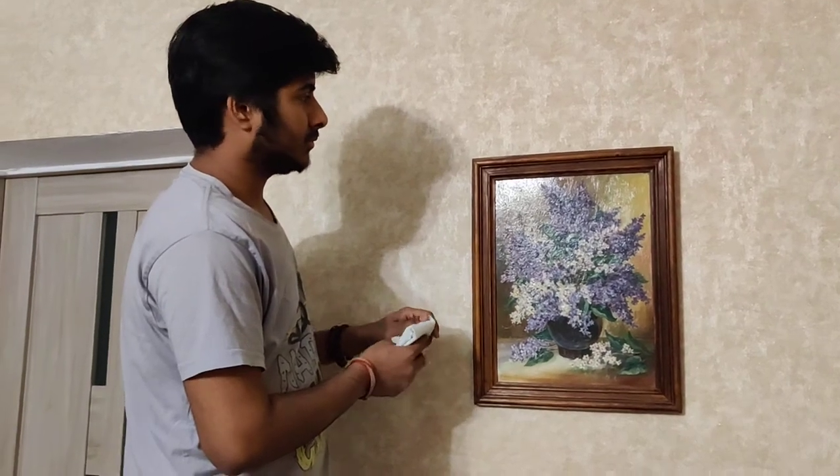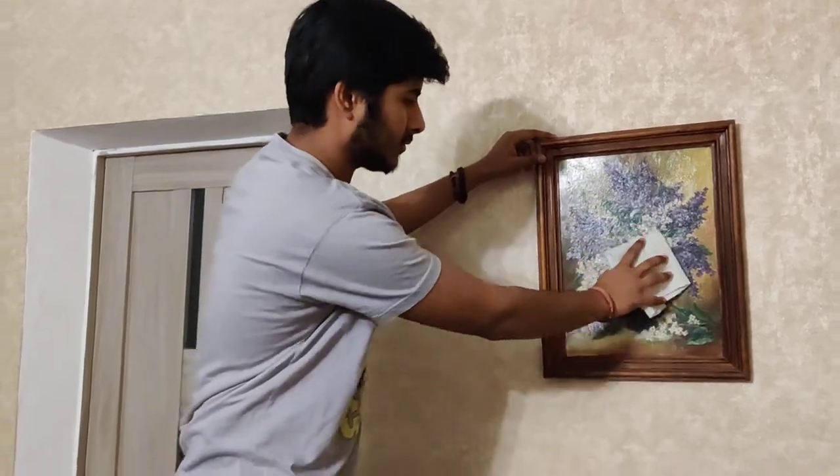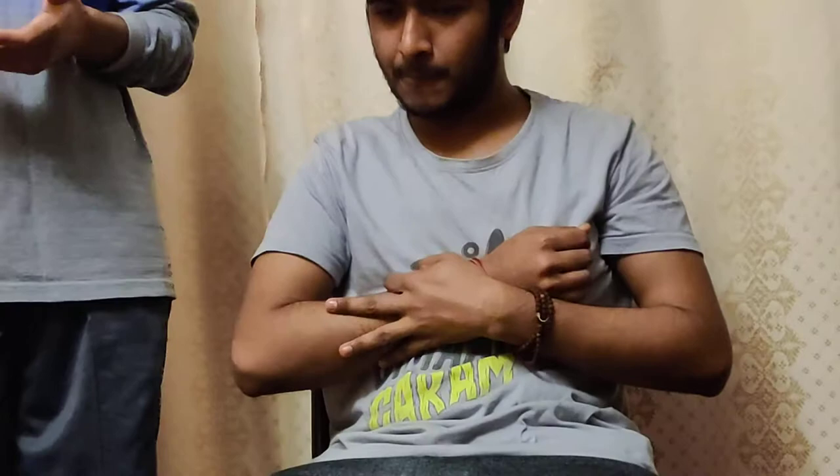A friend of mine was cleaning the pictures in his house when the chair misbalanced and he fell down. I have seen my friend who has injured his right hand and right forearm. As I can imagine, it is a closed fracture. Actually, there are two types of fracture: one is open and one is closed.